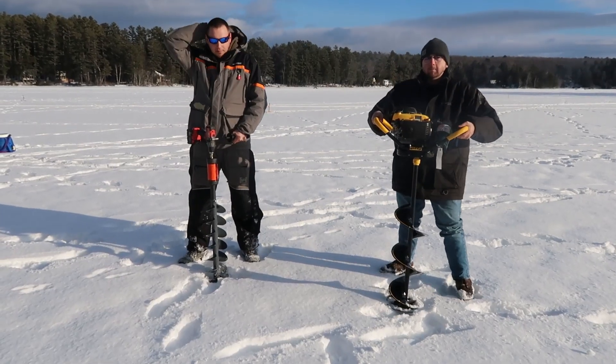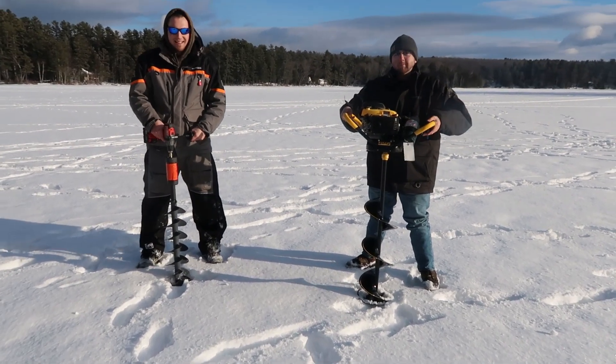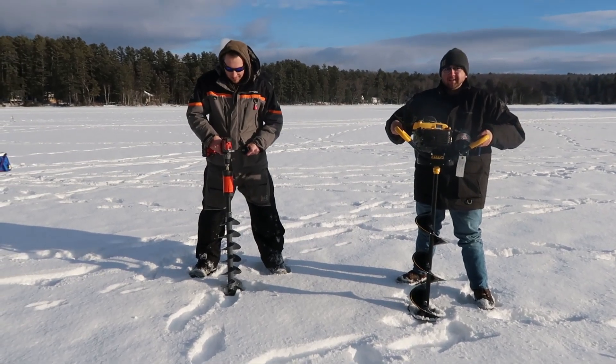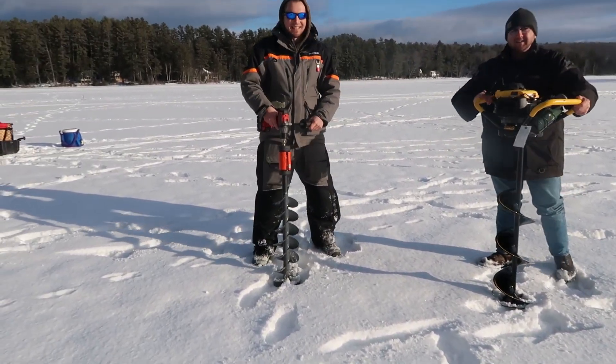We have the K-drill versus the Jiffy Propane. We're gonna go on one. Three, two, one. He bared down. It's the K-drill.